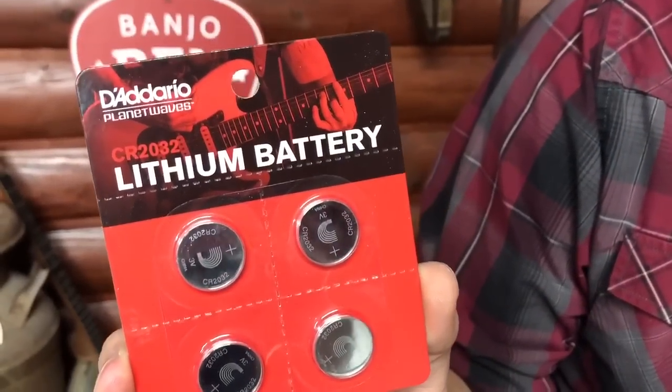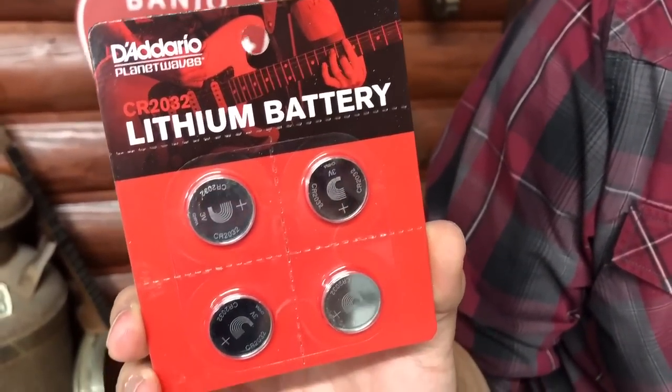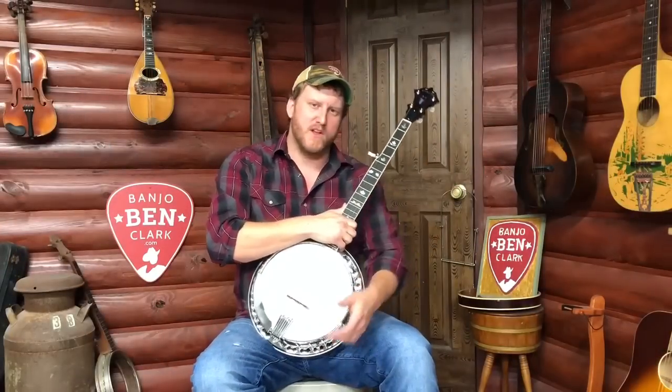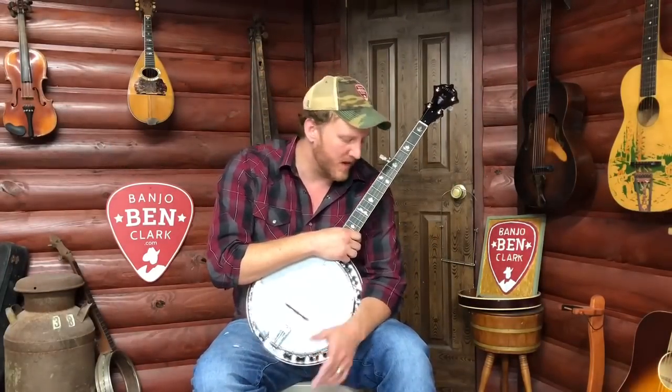It takes a standard CR2032 battery, which we actually sell here — the same battery that all your Snarks and tuners and things like that typically use. It works for all instruments; just a great little product we're really excited about.